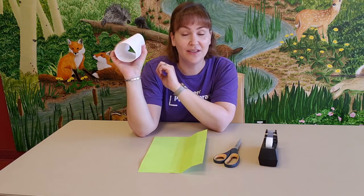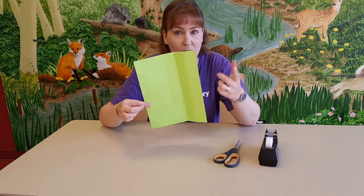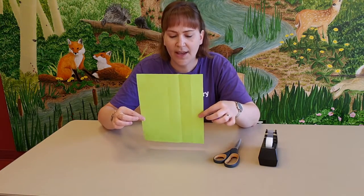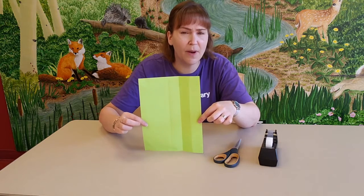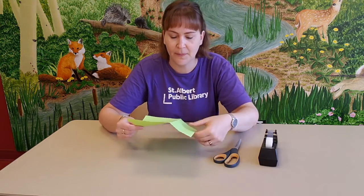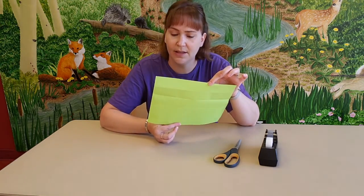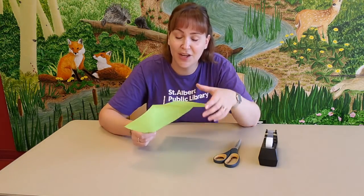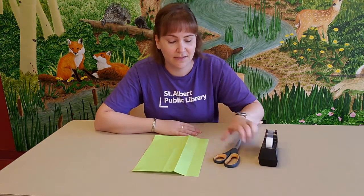I'll show you what you need to make this. First, you're going to need one piece of paper — just a simple piece of paper. Mine is green, but you probably have some white paper at home. Try not to use construction paper; it might be a little too heavy for an airplane. Just regular printer paper works perfectly. You're also going to need a pair of scissors and a piece of tape. And keep your grown-up handy — there is one tricky bit in here that you might need some grown-up help with.